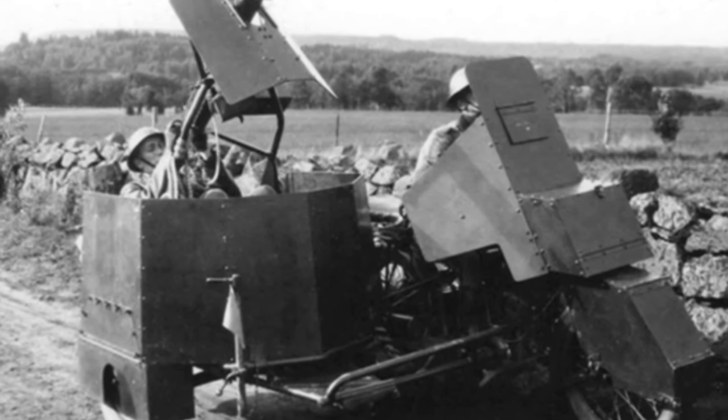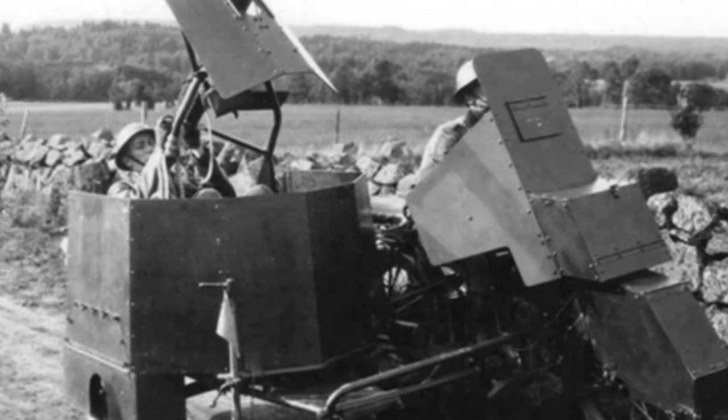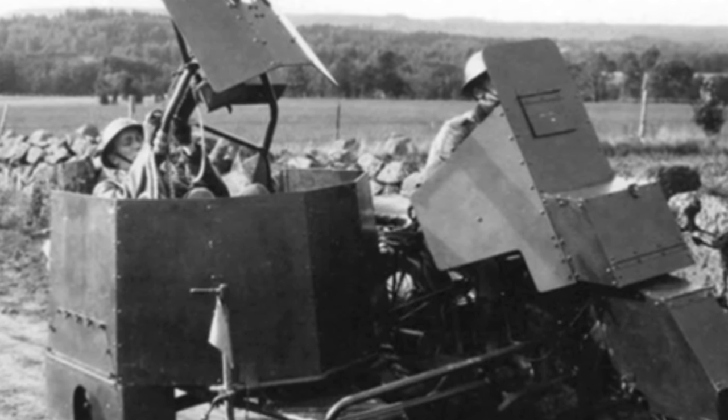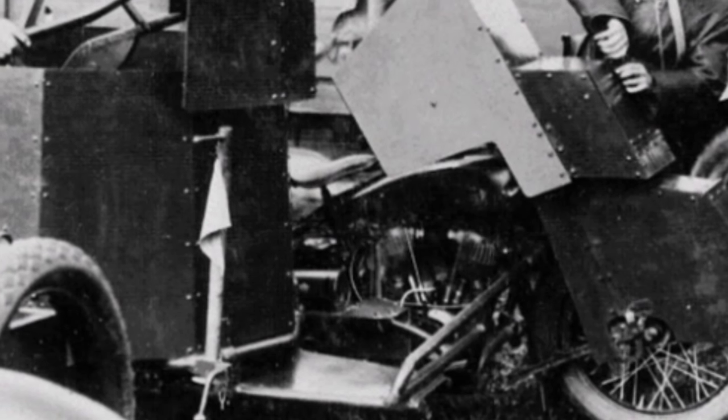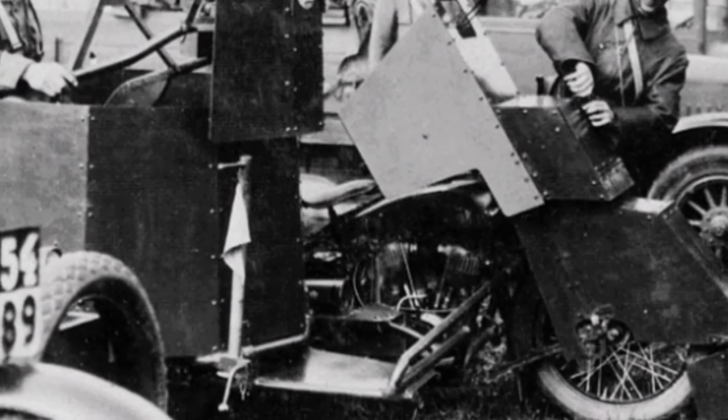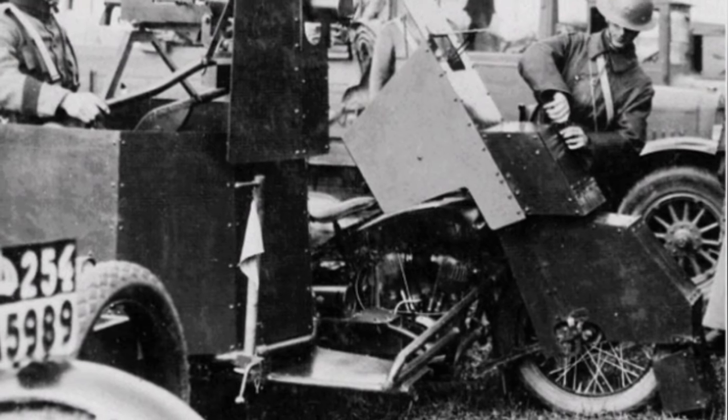For armor protection, it used 4.5mm thick steel armor with a multifaceted structure. Although it could not resist direct frontal bullet attacks, the multifaceted structure provided a greater probability of ricochet, and the majority of the armor was welded with some areas riveted.